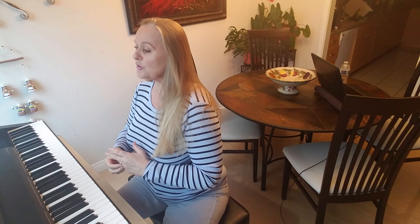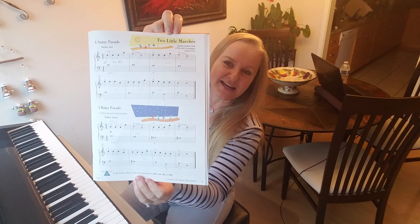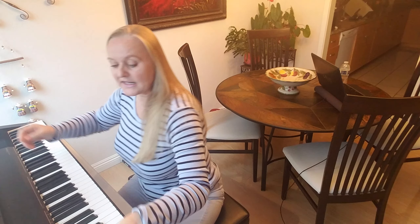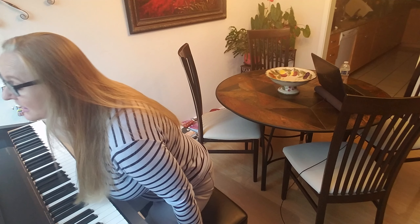We are going to do two songs, two little marches: the Sunny Parade and the Rainy Parade. One of them is in major and the other one is in minor, so it's happy and sad.